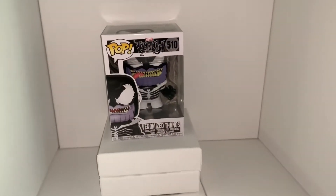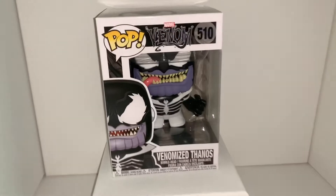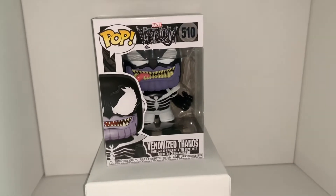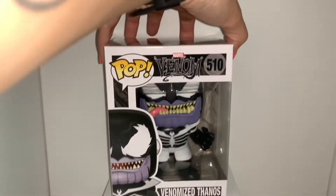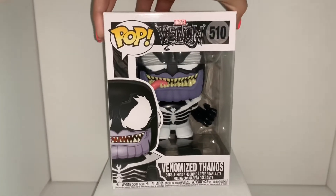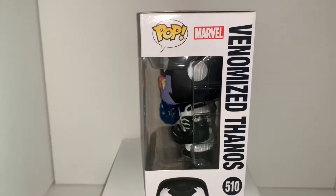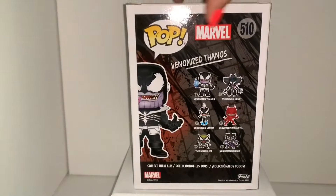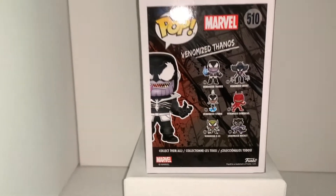Hey, what's up YouTube! Today we are going to be reviewing and unboxing the new venomized Thanos. Let's take a look at the box itself — he is a bobblehead. We did pick it up yesterday from our pre-order at ThinkGeek.